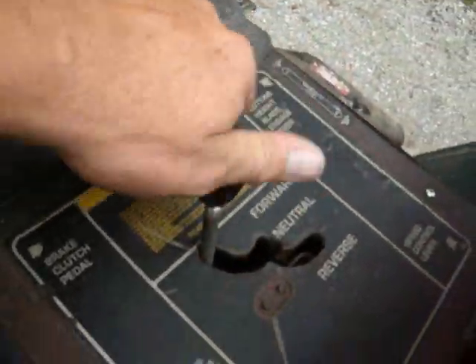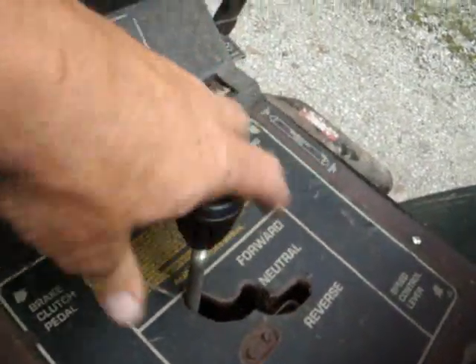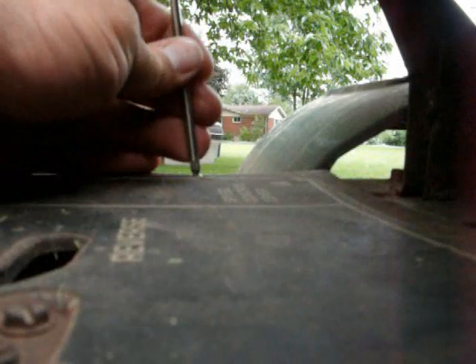Start by pulling this knob off, and then we'll use the screws here on both sides of the plate to remove the cover.